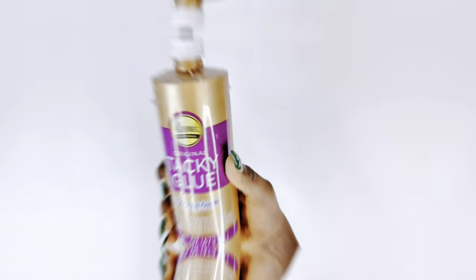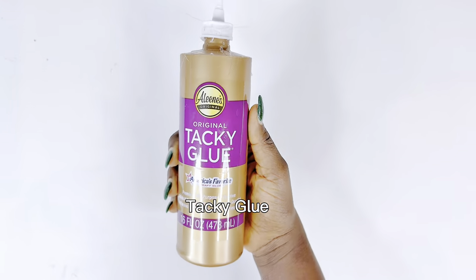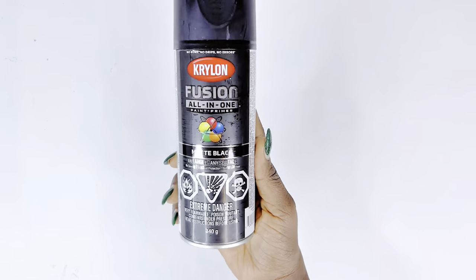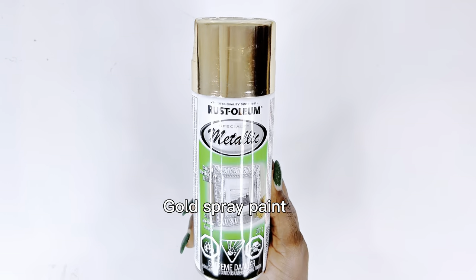Besides the basic three items, we'll be needing some glue, some black spray paint, and also some gold spray paint. Now let's get right into it.